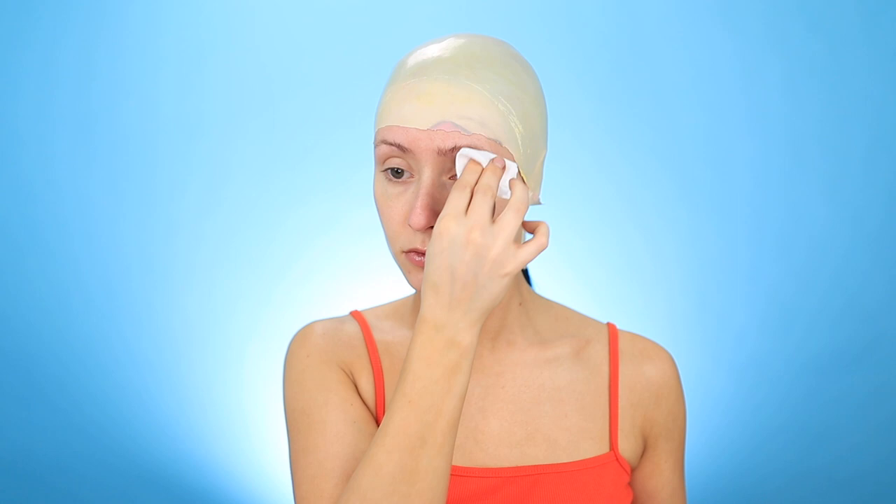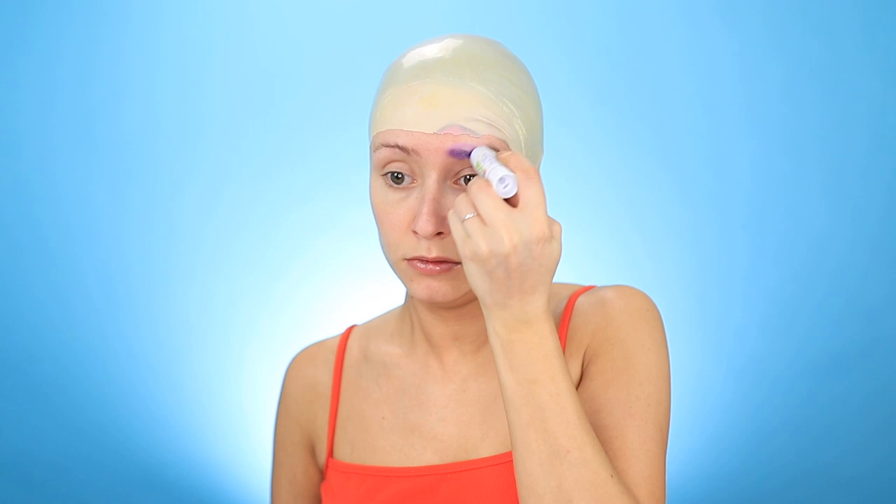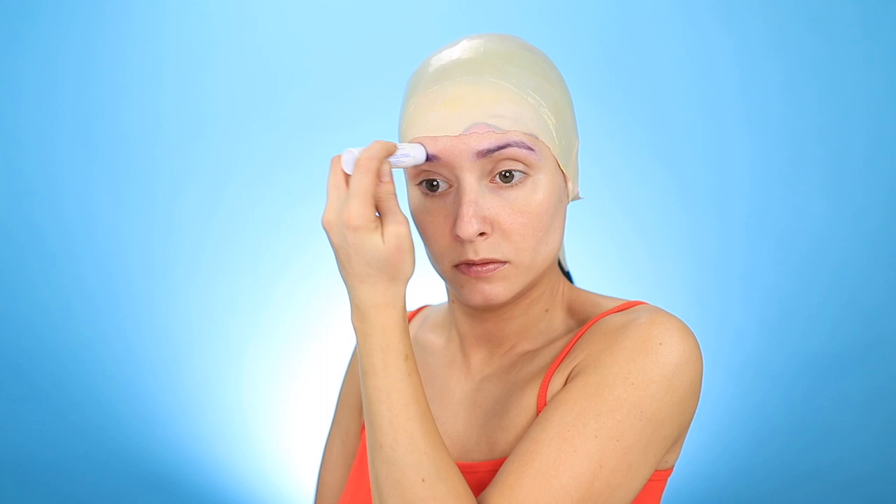I'll be back to seal off the bald cap in a second, but I wanted to glue my brows down first. Before I go in with my glue I always like to use a toner first — this makes sure that my brows are nice and damp, which helps to flatten them and build up layers without the glue getting all chunky. Then I'm going in with a non-toxic glue stick, going against the grain a few times and then smoothing it out.